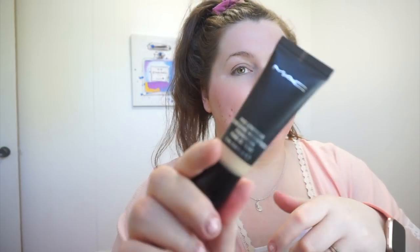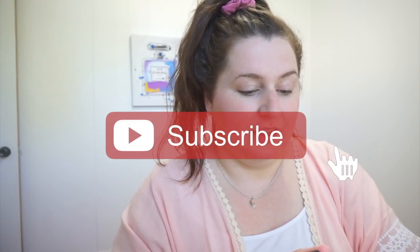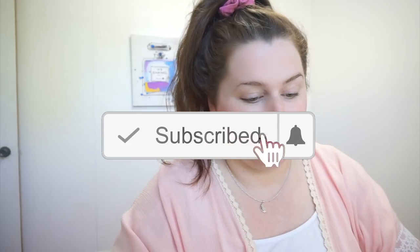For foundation, I just started using this yesterday. It's the MAC Pro Longwear Nourishing Waterproof Foundation and I'm in the color NC15. My sister just got this foundation and it doesn't match her, unfortunately for her but fortunately for me. So she was like, do you want it? And I was like, yeah.